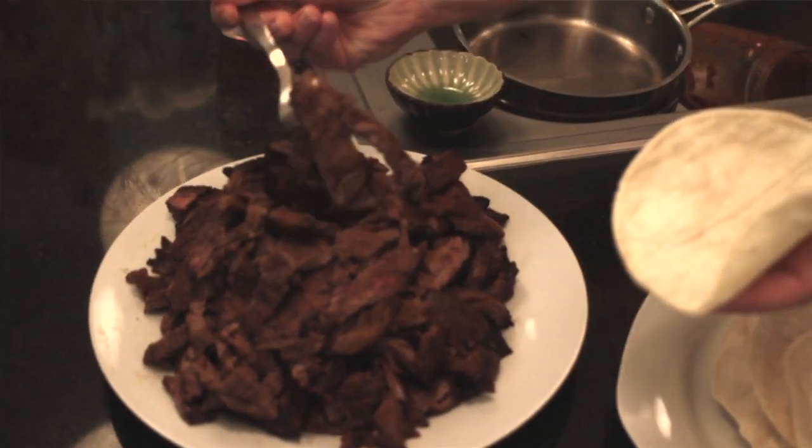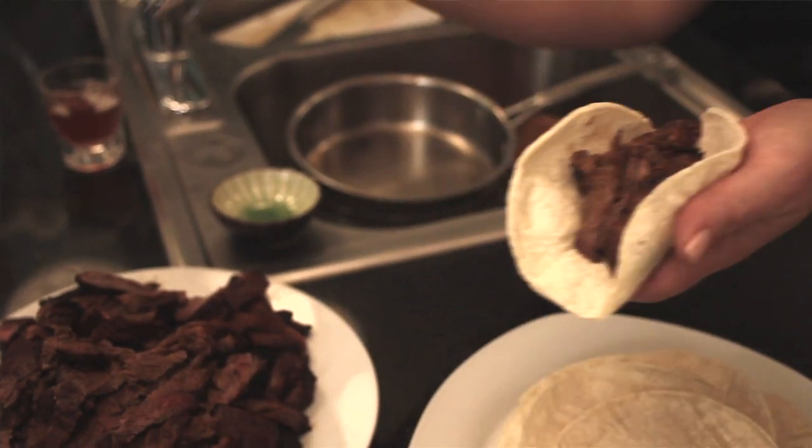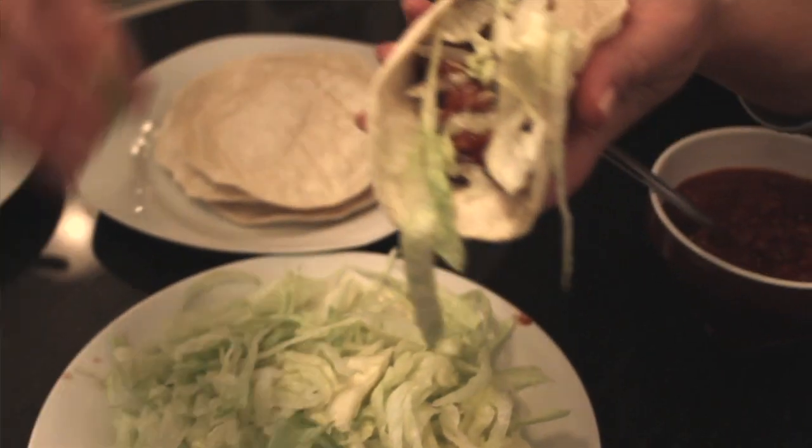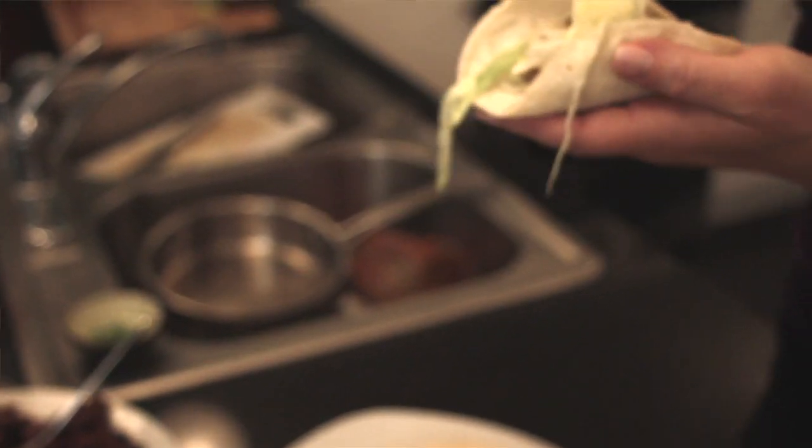Some of my favorite people in the entire world just arrived and I'm excited to finally start our dinner party. So basically how I eat it is I just take a corn tortilla, put a few little pieces of carne asada — this is what we got at the carniceria, already pre-marinated and ready for the grill — a little bit of the mole, some lettuce, and maybe a little squeeze of fresh lime. I'd get a plate but I'm probably going to eat this in two bites.